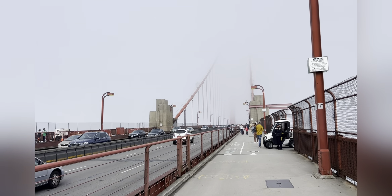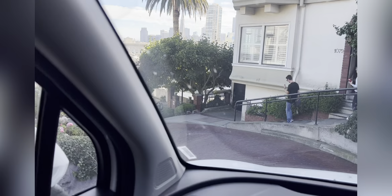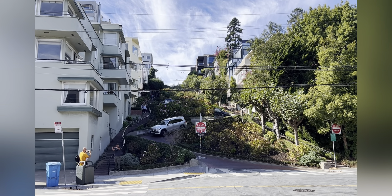We're finally here — San Francisco! So that marks the halfway point of our trip, with zero issues so far. We're just going to enjoy the place.